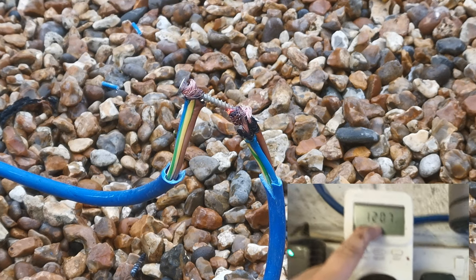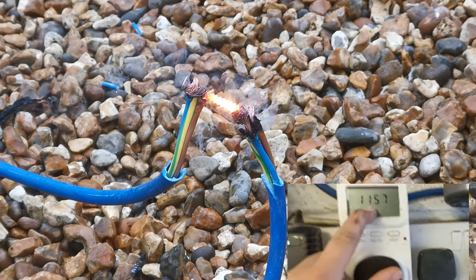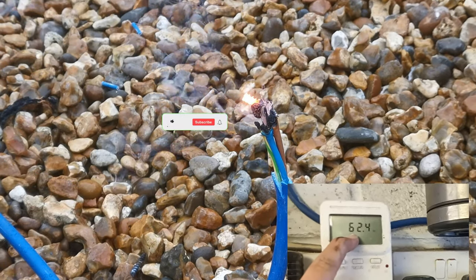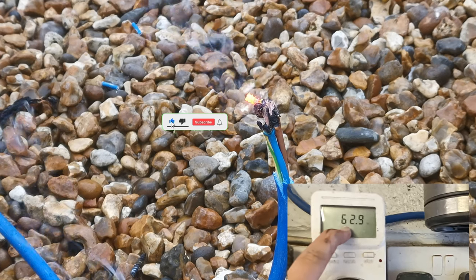The bolt is getting hot... and it immediately melts.